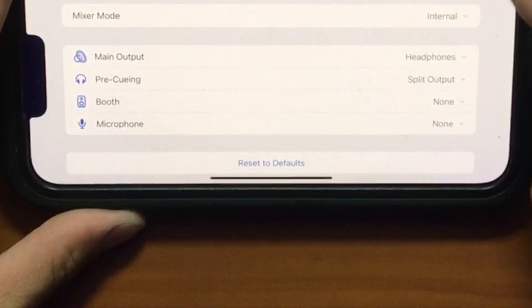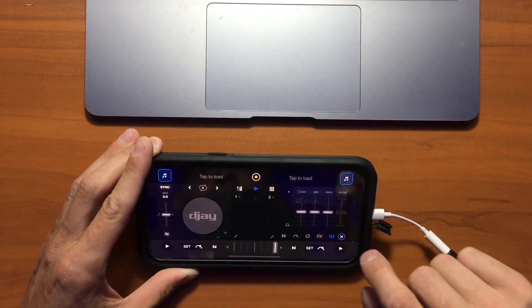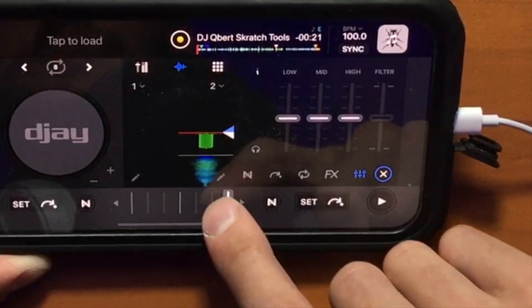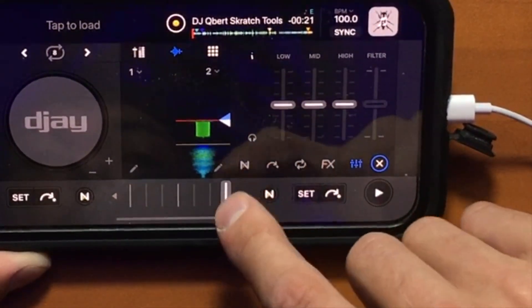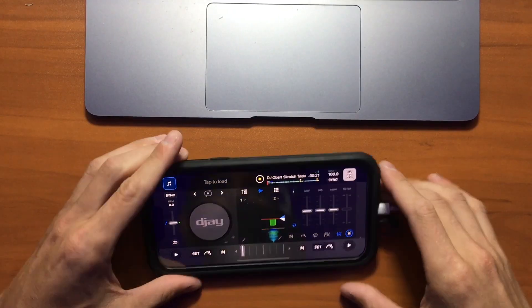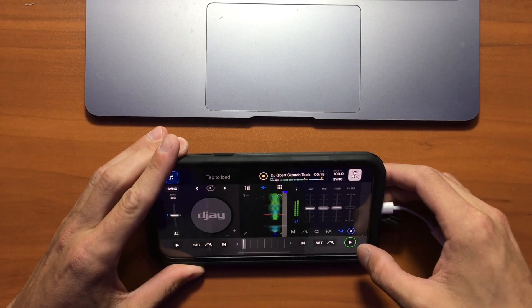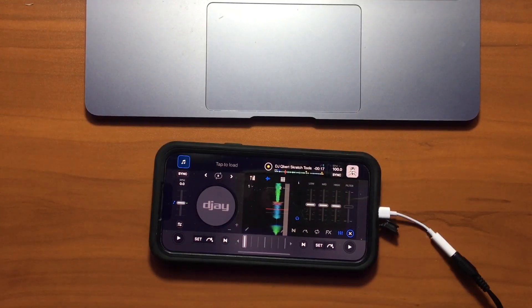What we're going to want to do is switch that to split output. So now our output is split — let's just test it out. I'm going to load up a track and move the crossfader. If the crossfader is to the left, then the headphone output is to the right and vice versa. Now I can hear my pre-cueing through my headphones.